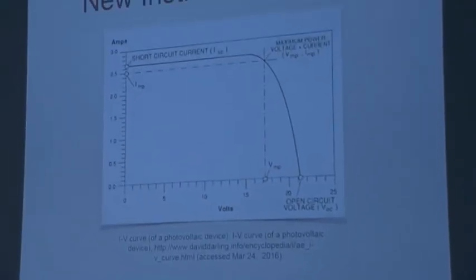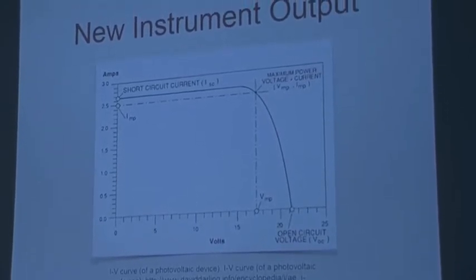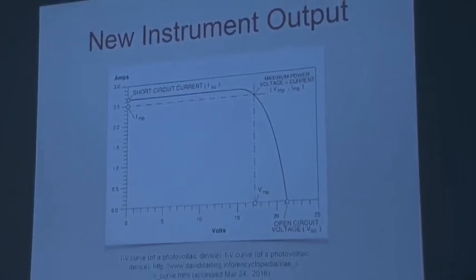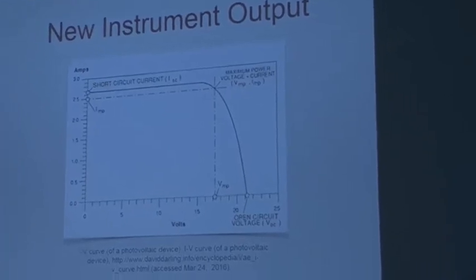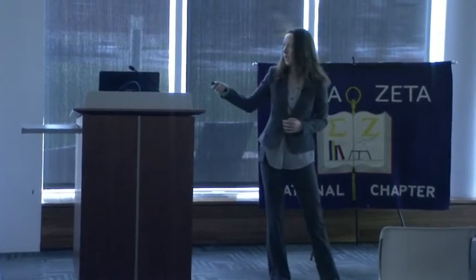This is a representative curve of what the instrument will produce — it's called an IV or current-voltage curve. Where the curve crosses the y-axis is the short-circuit current, which is the maximum current that can be produced by the cell under no load (when voltage is zero). Where the curve crosses the x-axis is the open-circuit voltage, which is the maximum voltage the cell can produce under no current. Although these two numbers are great, they don't tell us much on their own because when either variable is zero there is no power produced. The maximum power is the point on the curve where you get the highest product of current and voltage, and that's really where you want your solar cells operating.